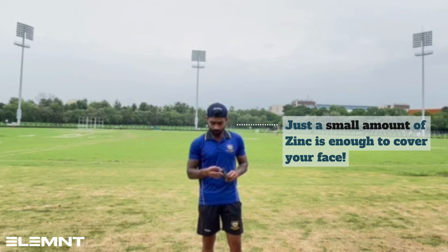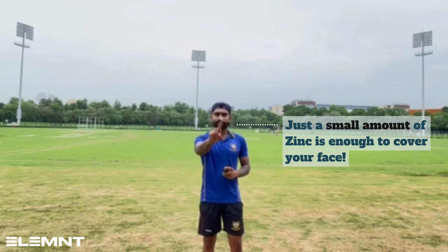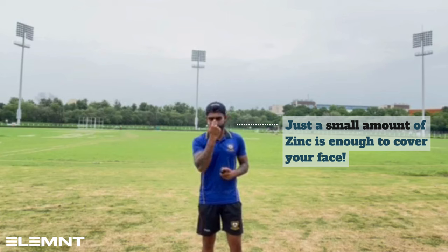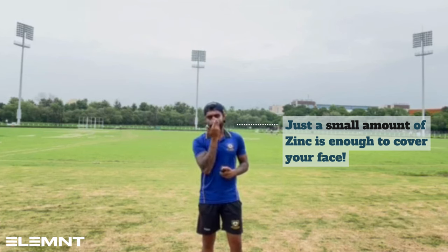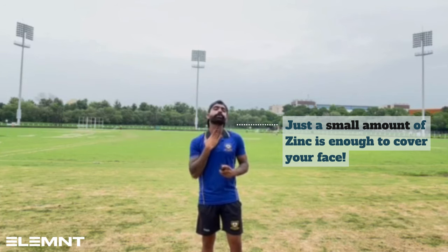Let me show you — this is so much zinc that it'll cover your entire face. I'll show you how: apply in the center first, then the side parts, then the nose, then one layer on the right side, then one layer on the left side. That's always simple.